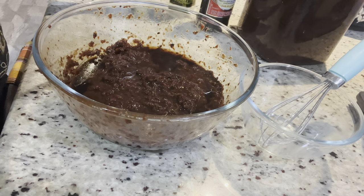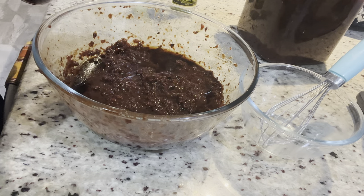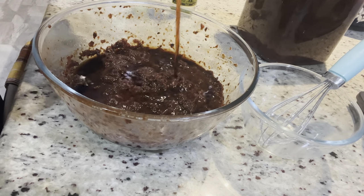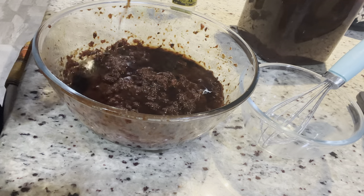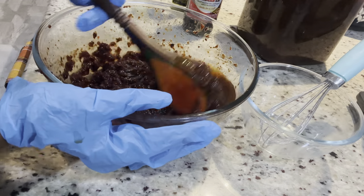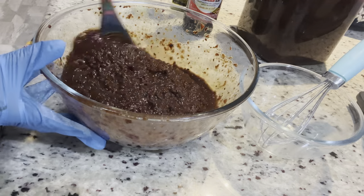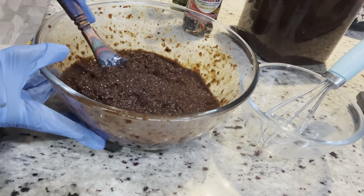To get your fruit cake to the heavier, more authentic texture, you are going to use five cups of finely chopped fruits. Don't puree the fruits — your cake will turn to pudding if you puree them. Chop it in your food processor, or if you're using a blender, put it on pulse and chop it up.